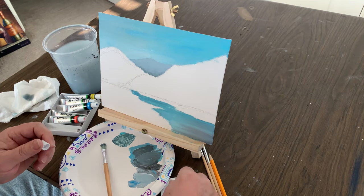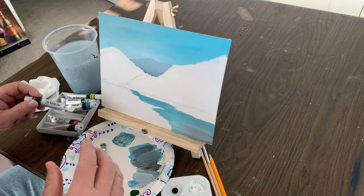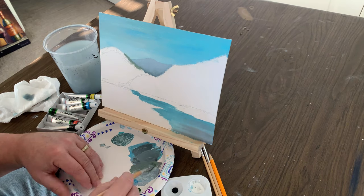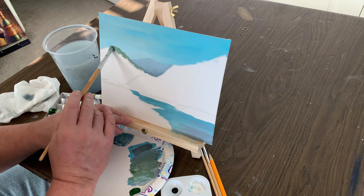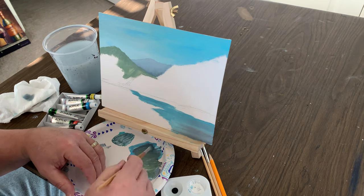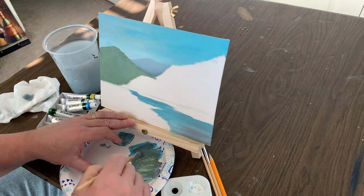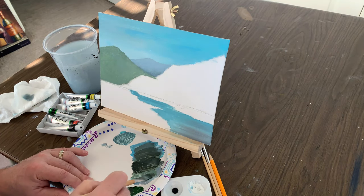We're going to go a little bit darker down in the valley — there'll be some shadows. Then we're going to move forward to the next mountain with a little darker value, not too much darker. We're going to put some other stuff on there a little later that will darken it up even more, so we don't want to get too dark right now or it'll mess up the depth of your painting and the values on your planes.